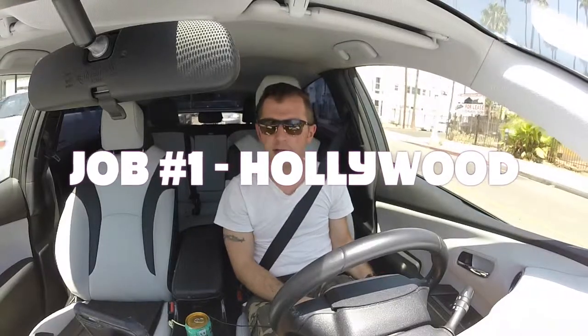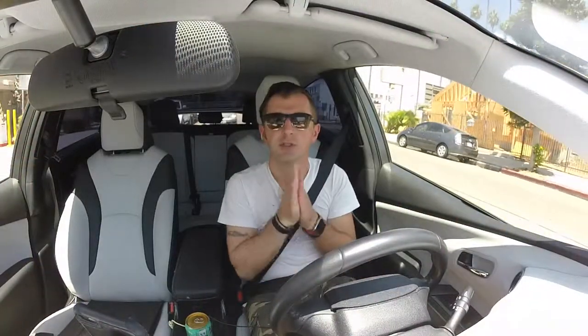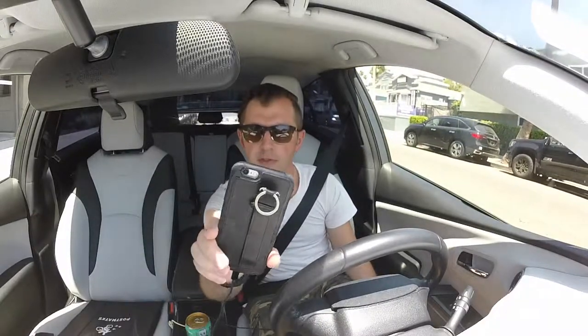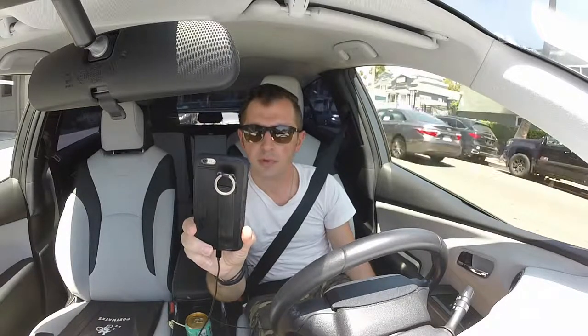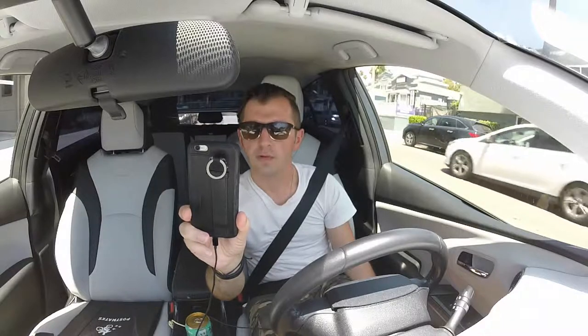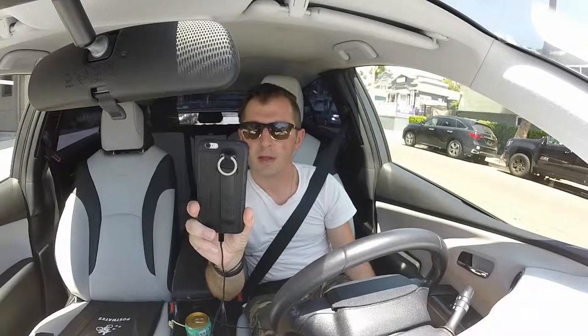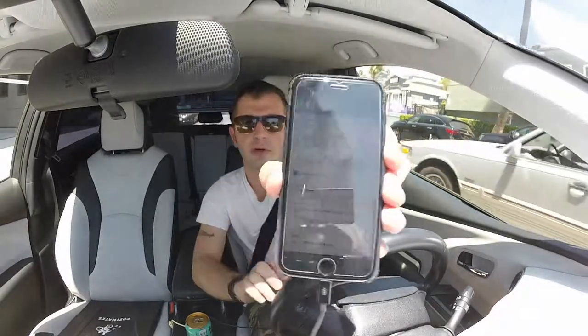Okay, we got a job, guys. We have to pick up a Chick-fil-A order and drop it off to the customer. I have to order: a large drink, spicy chicken sandwich, ketchup, chocolate chunk cookie, and waffle fries. I have to add a receipt for the order as well.